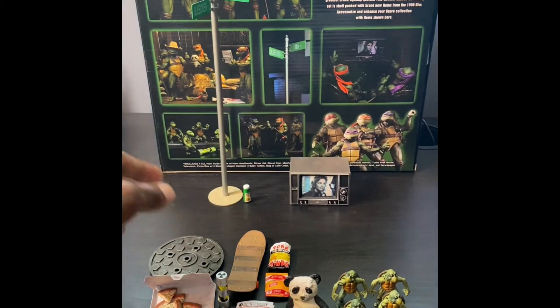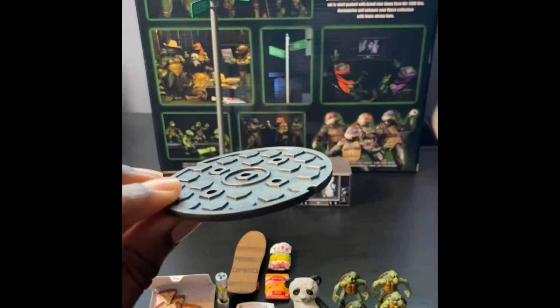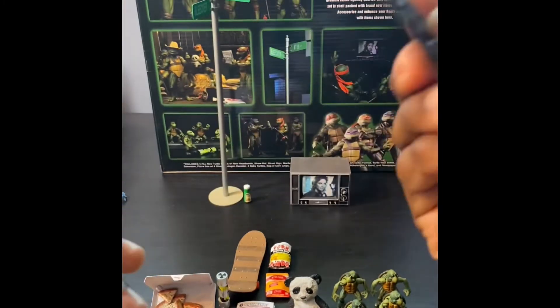There's the standard sewer lid. Again, if you had like a cool diorama setup, this would be perfect for that.